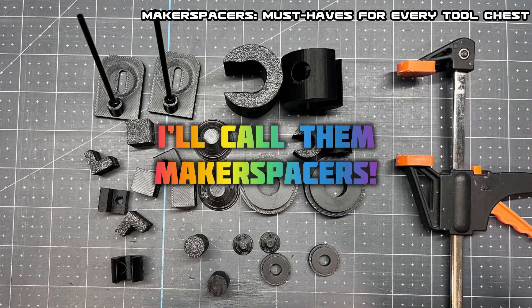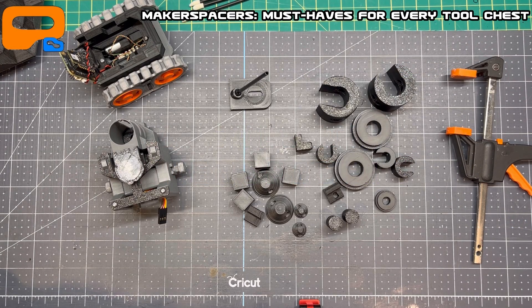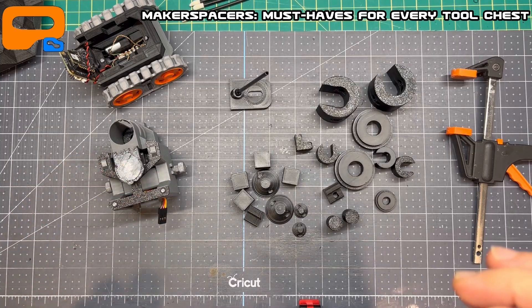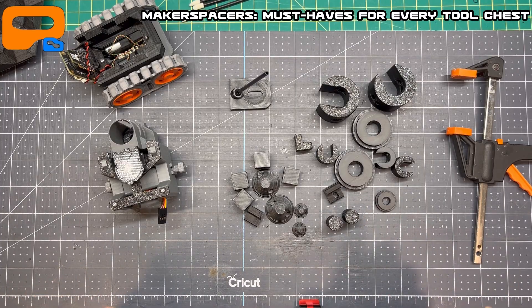Alright guys, good day. This is one of a set of tool aids that I've been wishing I had for years — I kept saying I'd make something and never got around to it until now. For those of you who do a lot of 3D printing, Arduino projects, or ESP32 projects and need to glue and screw things together, this is for you.